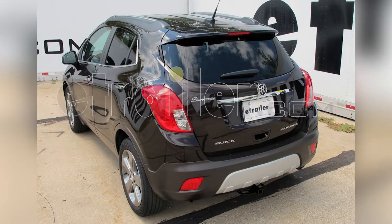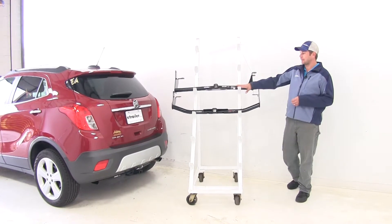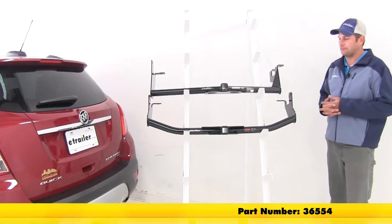Today we're going to be taking a look at the best hitches available for the 2013 Buick Encore. We'll start with the Draw-Tite Class 2. This offers an inch and a quarter by inch and a quarter opening. Its part number is 36554.